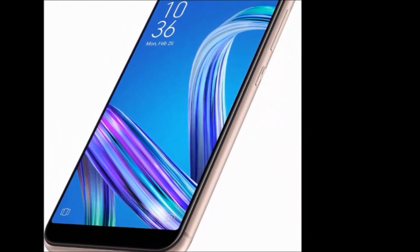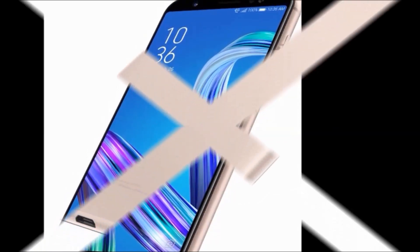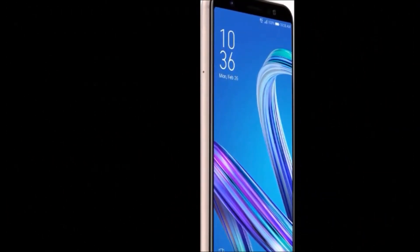Model number: ZB556KL-4G002IN. Model name: ZenFone Max M1. Color: Gold.